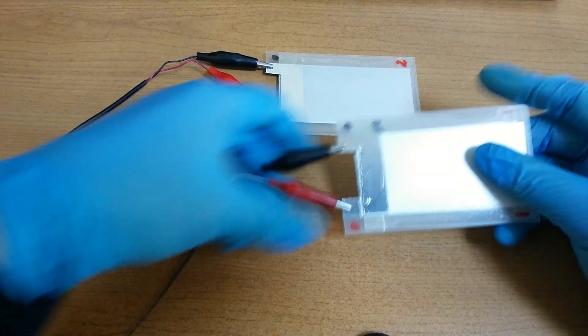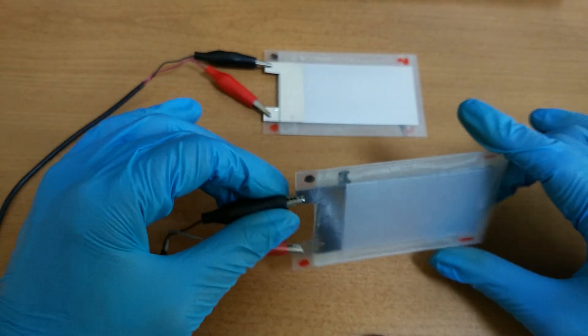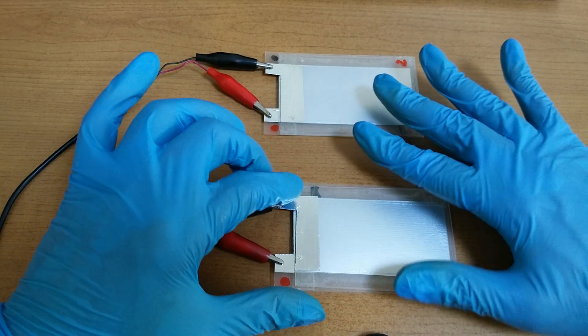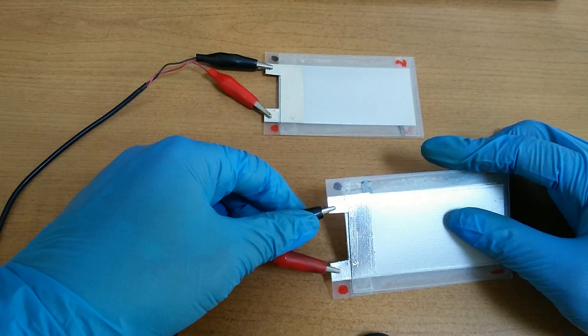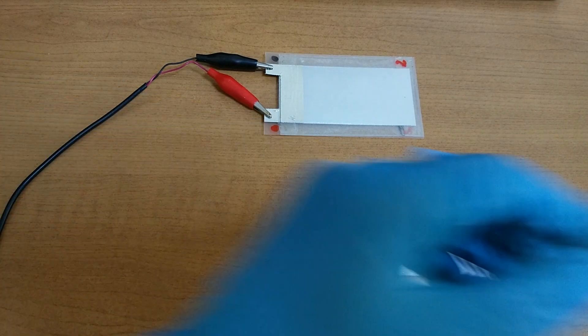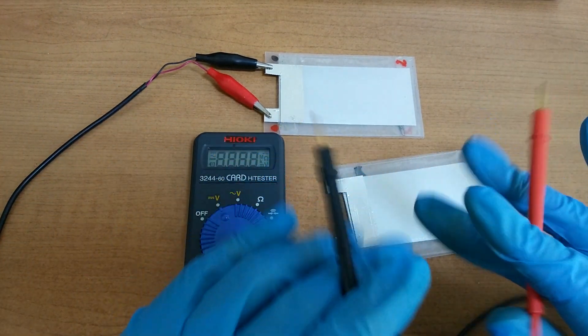By the way, let's see this battery. This is also made with sugar. Like this, two batteries are the same. I really hope this works well.